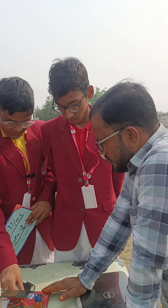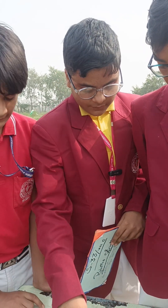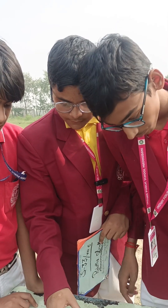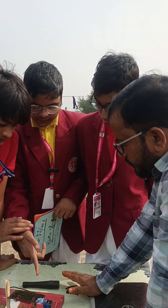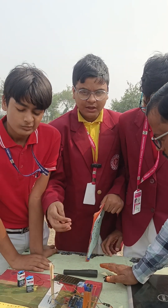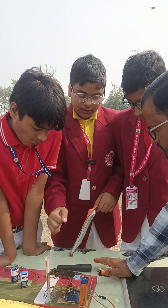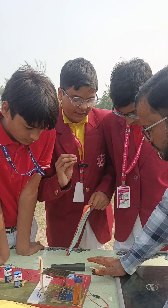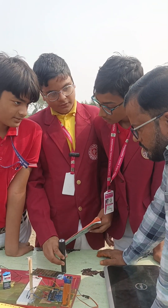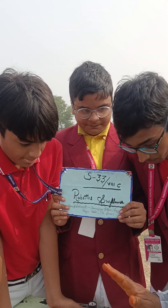Suppose I am attaching a wire to the motherboard — you can explain in English or Hindi. If I am attaching a wire to the motherboard, so explain about this.